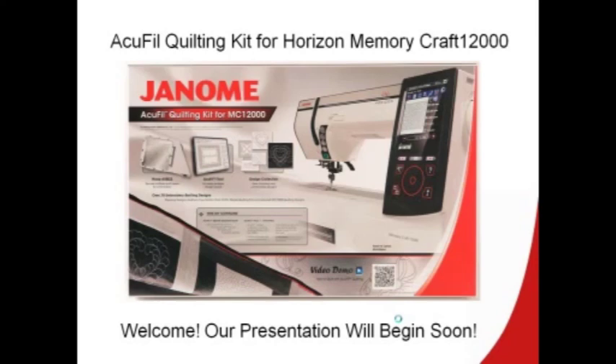I'm really glad to be here to share with you all of the things that we've found with our new AccuFill Quilting Kit. My name is Nancy Fiedler and I'm a Janome Educational Coordinator and I've been playing with the new program and I hope you're going to love it as much as I do.